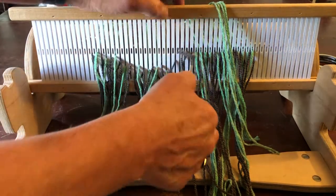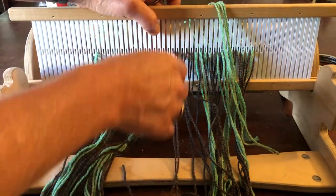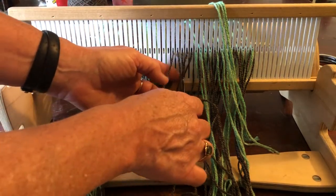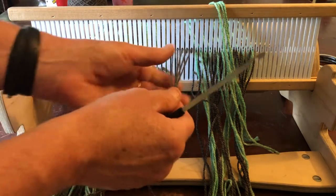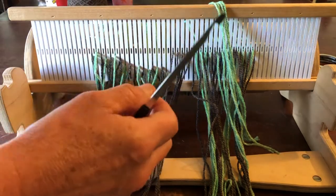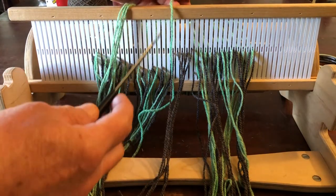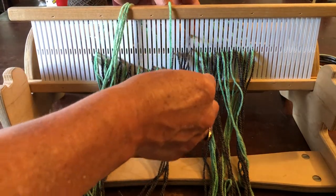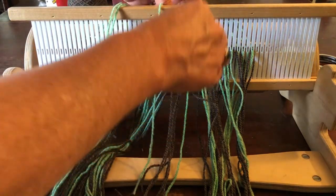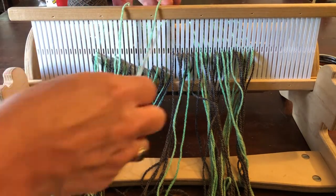It's not critical to ensure the strands are not overlapping or crossing in the back, but if you notice one strand is further to the right versus further to the left you can adjust it. So here we have five gray strands in holes in succession, and now we'll put four greens in a row — because the green is the non-dominant color — four in a row through the slots.